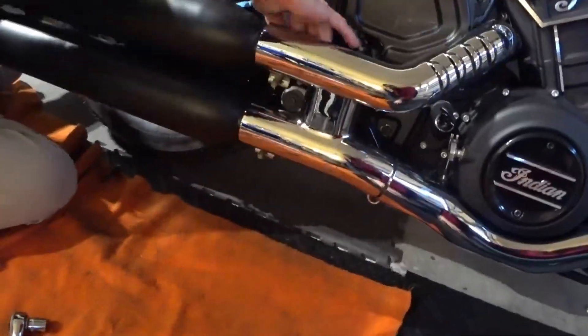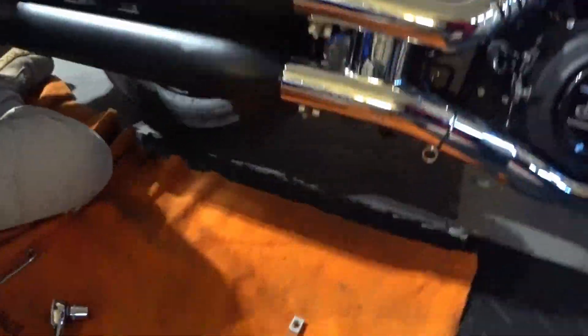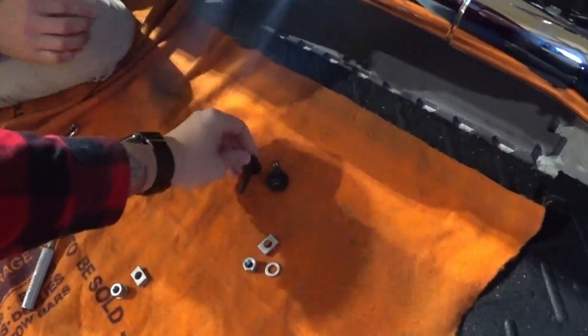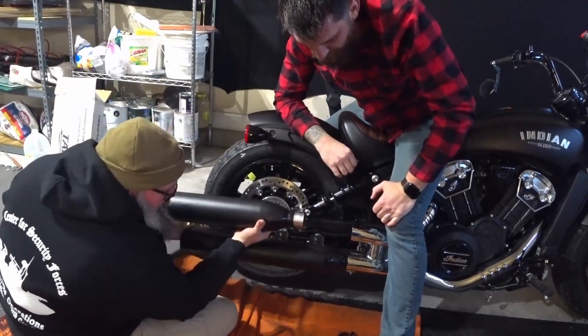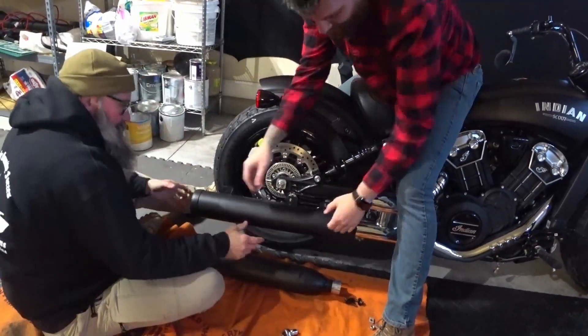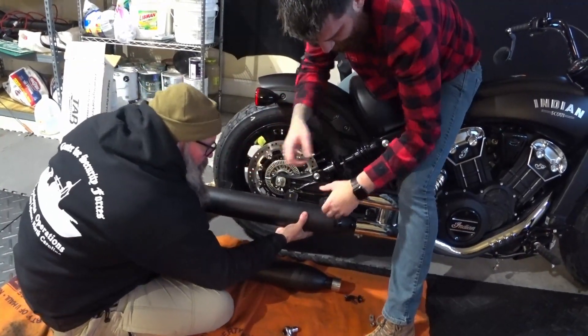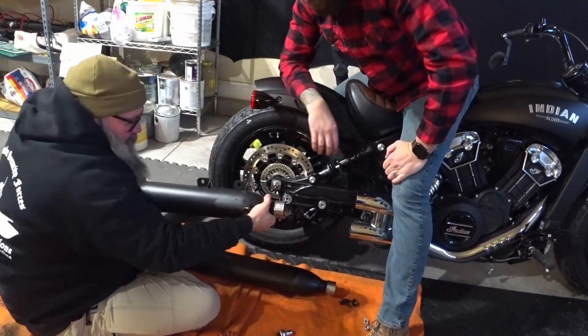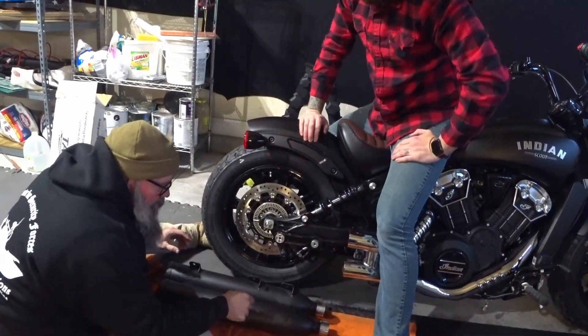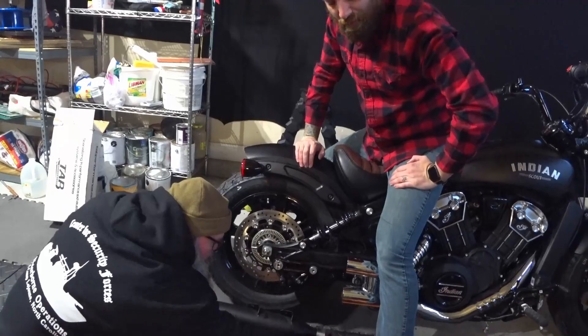All right guys, so what we've done is removed these two bolts from the C-clamp, as you can see, and on the back side like I said, top and bottom, we've got these two 13 millimeters. Cole's already removed that one. The trick — and it's helpful if you've got two people — is to grab a hold of it and just squirt a little WD-40 in there to work it off. Now you're going to retain these C-clamps and put those on the new exhaust.